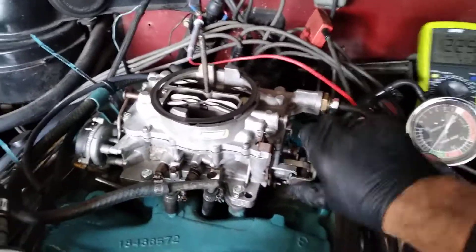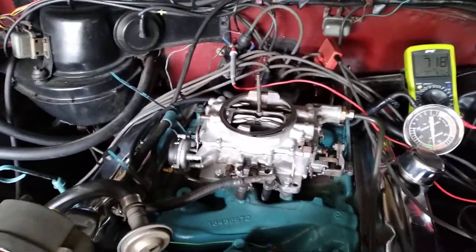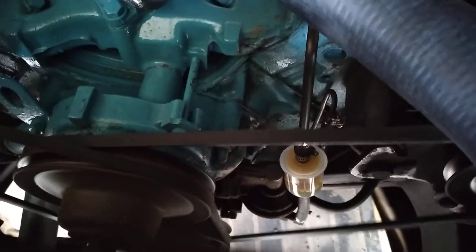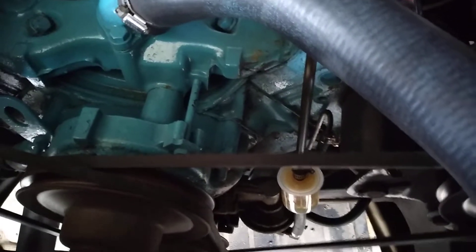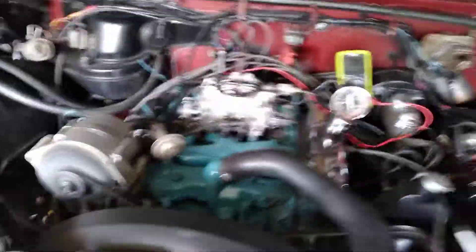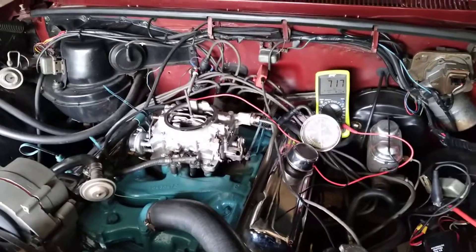Nice and tuned. Very snappy — goes right back down to idle. Still need to do a little more work: I need to put the steel fuel filter in that has the return to the tank. Having a hard time finding a 3/8 on that. It's getting an electric tilt. Can't wait to take this thing out for a test drive. Be well.